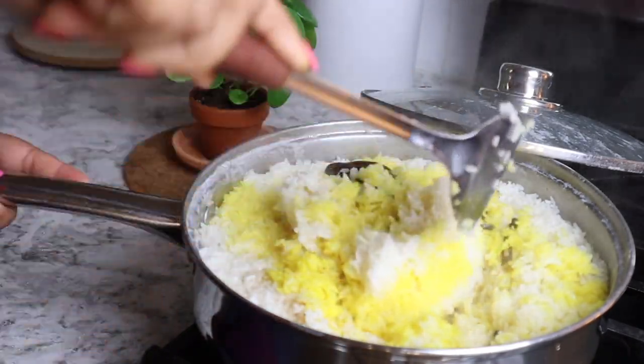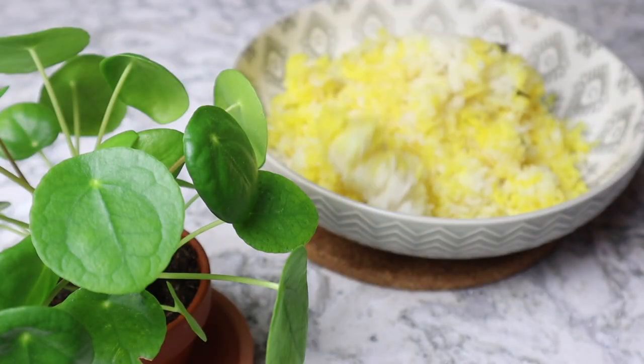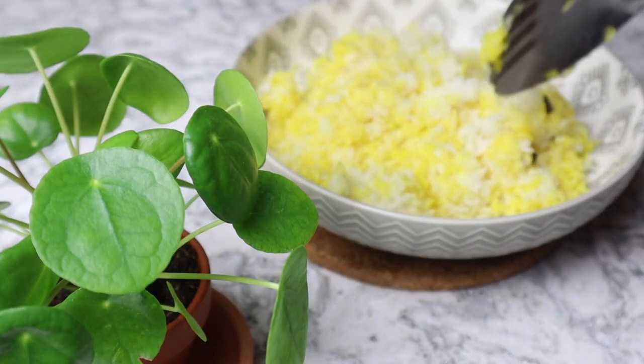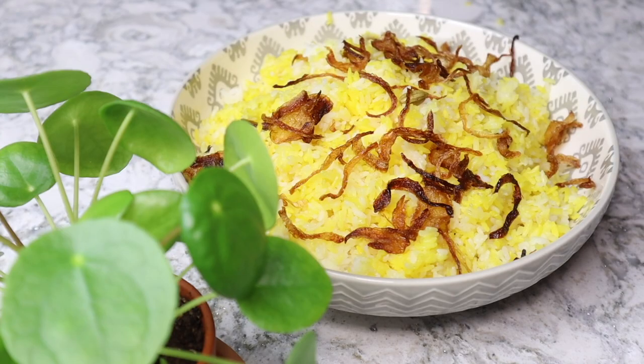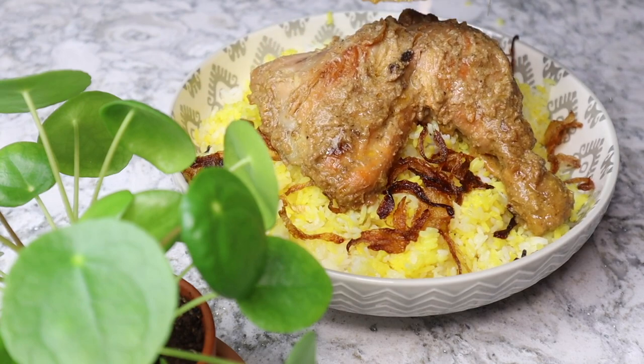Today I have the best recipe for you. We have received a lot of inbox requests for this recipe, so today I will share this good recipe with you.